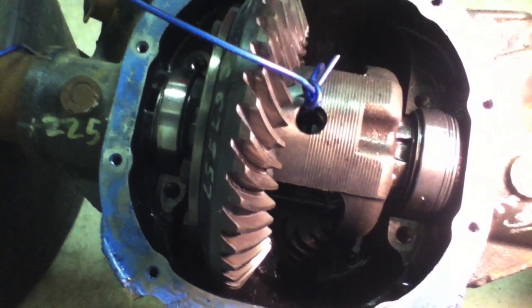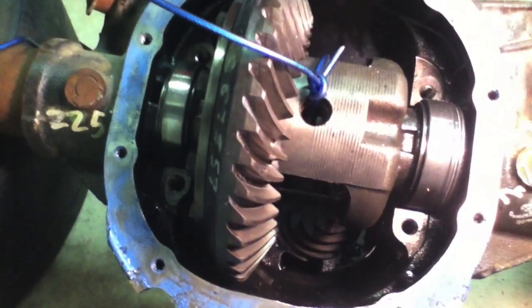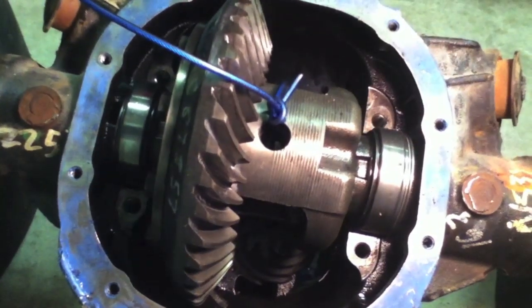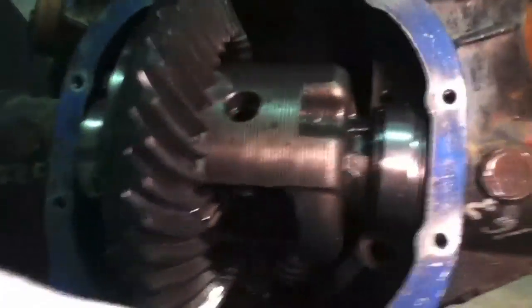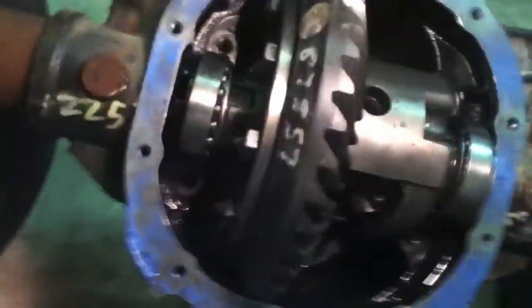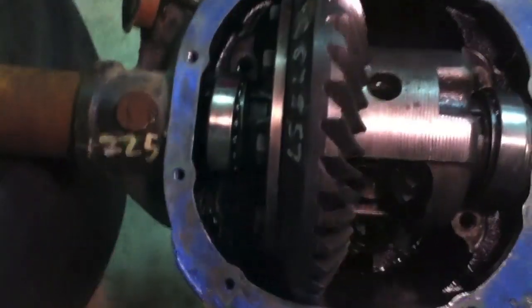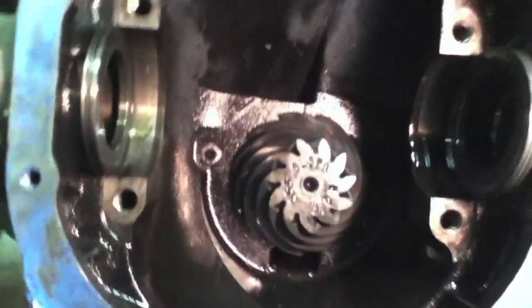Just remember to be smart when you're doing these things — don't pry with a pry bar and gouge things up, it's just not worth it. That was just the technique I used; yours may just fall right out. As you can see it's coming out pretty good just lifting straight up on it. I had to use a jack to lift it out of here and now the whole carrier is just going to lift right out.